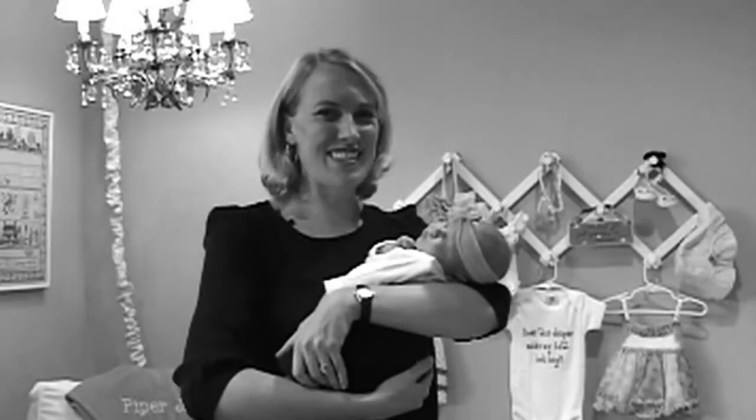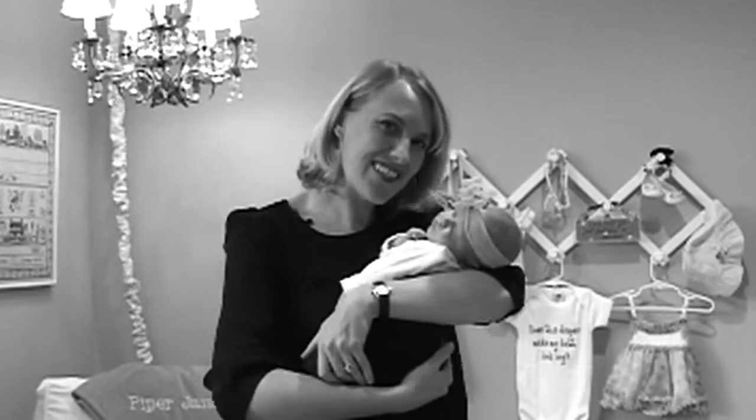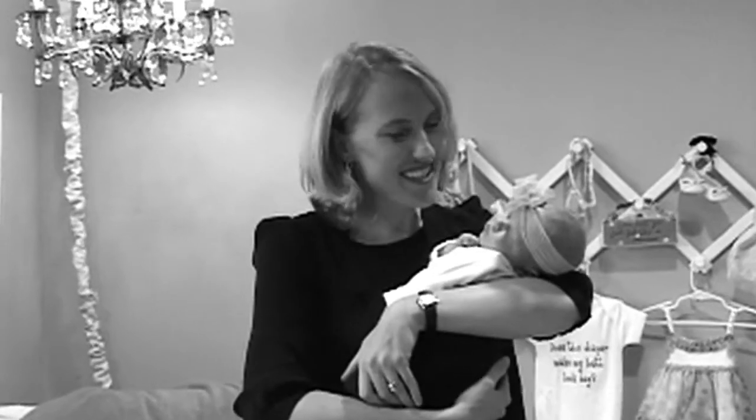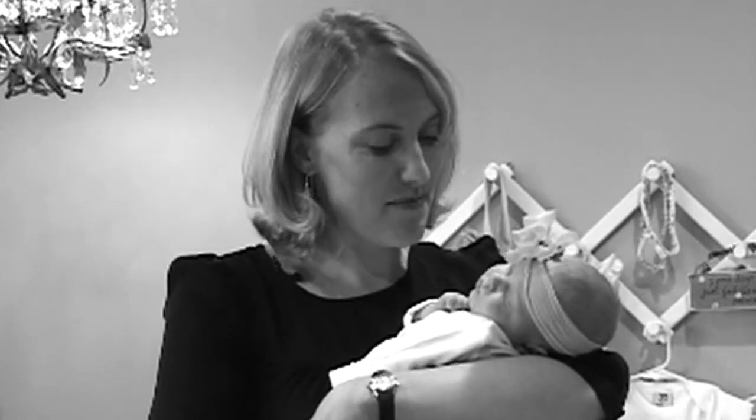Hi there, I'm Mary Jane and this is Piper Jane. I think she looks like me. What do you think? She's so asleep right now. This is how you want a newborn when you're getting ready to do a shoot — you can pretty much do anything with them. I'm so excited for you to come on this journey with us as I document Piper. I'm going to be using three different cameras, and I hope that one of them will fit what you're looking for and help you take better pictures of your kids.